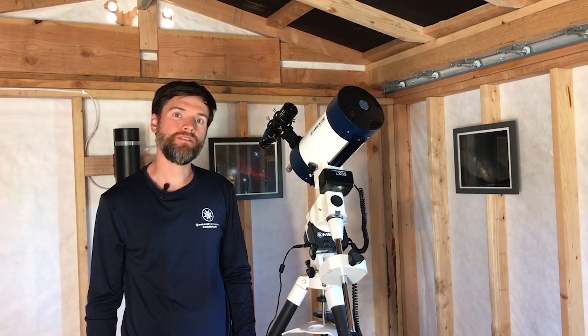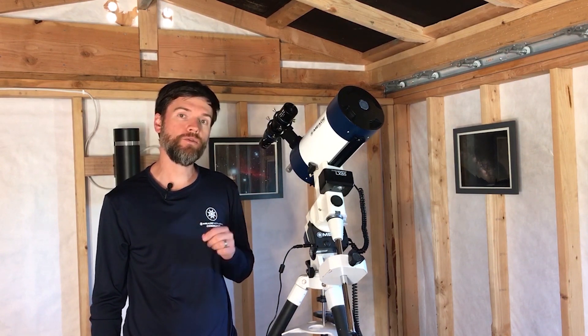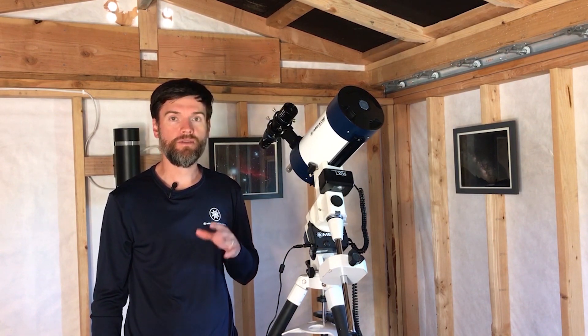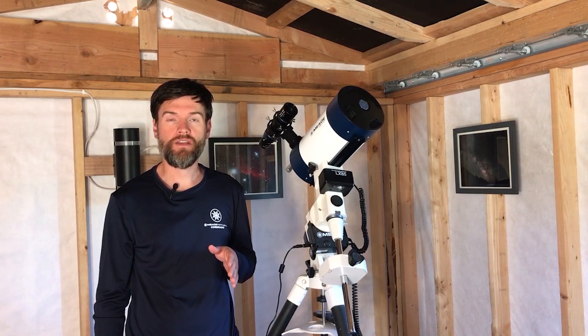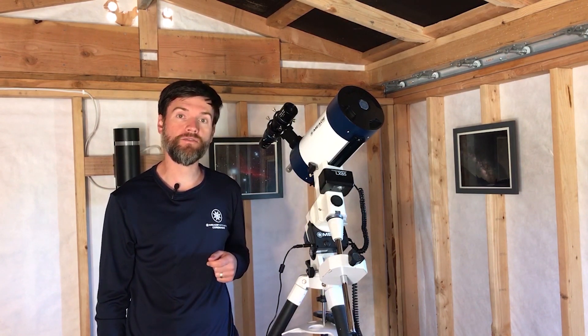Hello, I'm Brian with Meade Instruments, and we're going to show you how to attach your camera to the telescope. Depending on your particular camera and telescope, there's sometimes more than one way to accomplish this, but I'm going to show you some quick and easy ways to get started so you can begin taking some astrophotos.